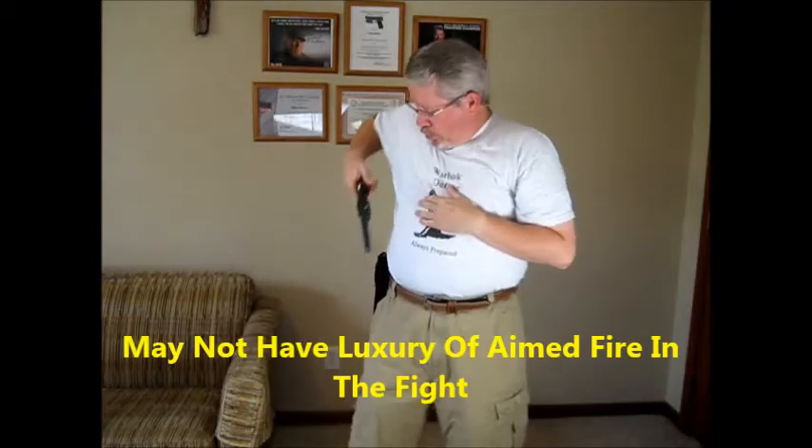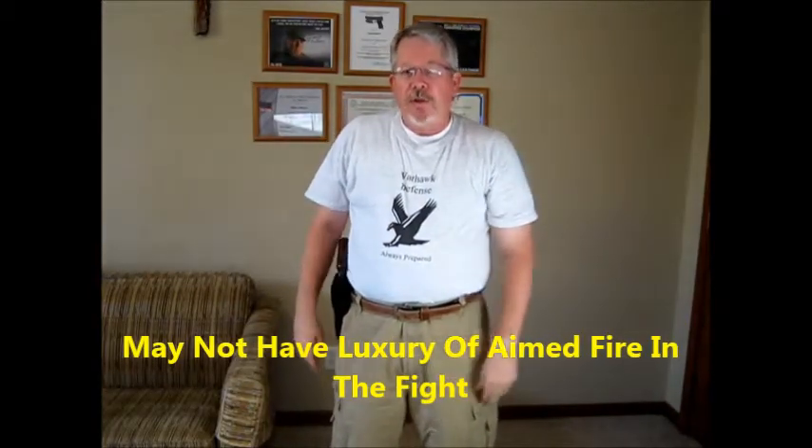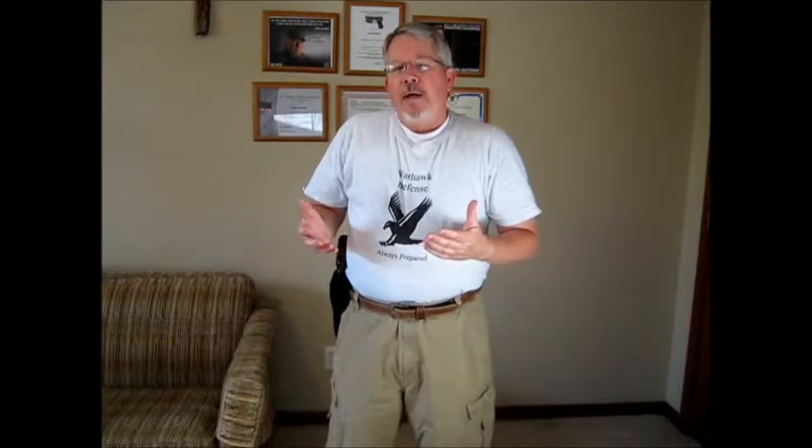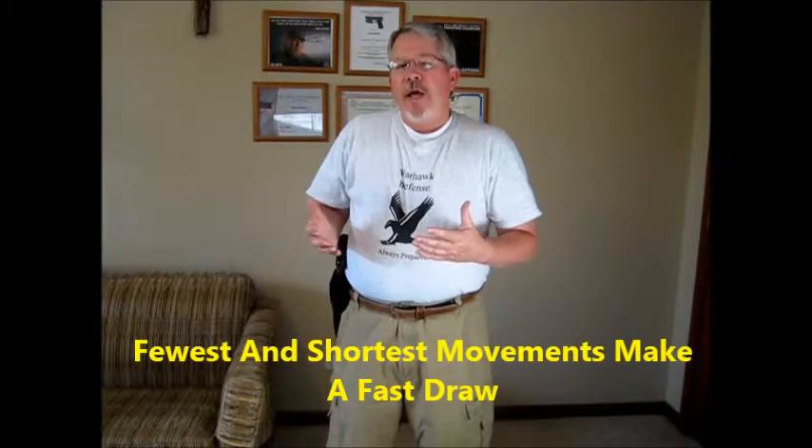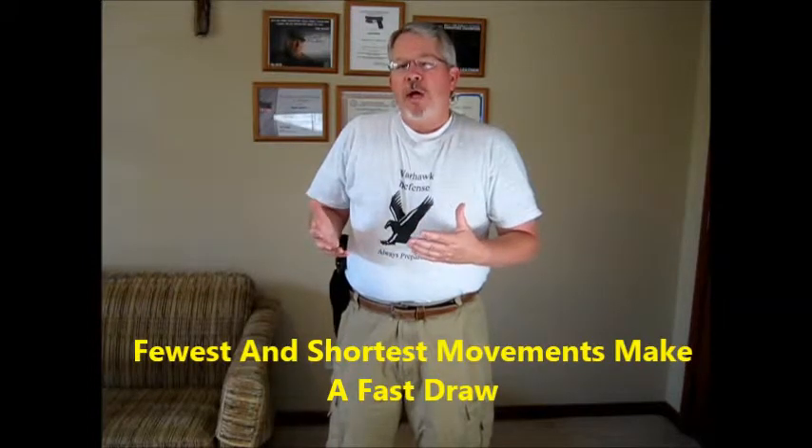Applegate said it was proved that a man trained only in the target phase of the handgun was proficient only up to the point where he could kill an enemy when he had time to aim and fire. You don't always have that luxury in a combat situation. He said the mechanics of getting a handgun into action in the fastest possible time are simple: use the fewest and shortest movements, and once in motion, continue without pause until the weapon is aligned on the target and the shot is fired.